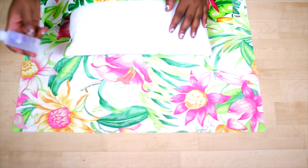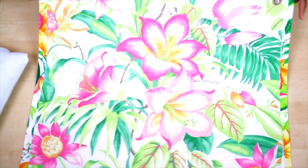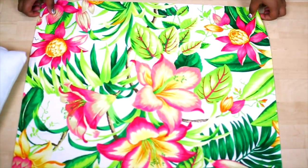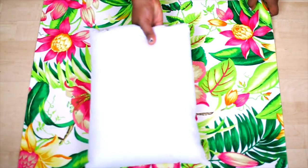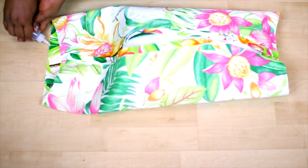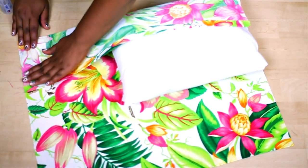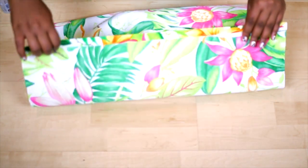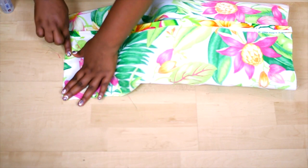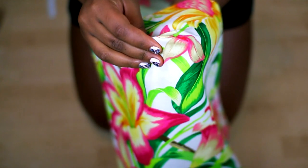Once you have a clean seam, go ahead and do the same to the other side. This whole time you should have had your fabric on the inside, so now flip it over to the pretty side — the side that you want facing out — and place your pillow inside because we're going to be sealing off one of the ends. You'll want to have the pillow inside so you know how tight to pull your fabric, then go ahead and glue down the second flap. Flip your pillowcase right side out so that there are no seams and just pop out the corners.